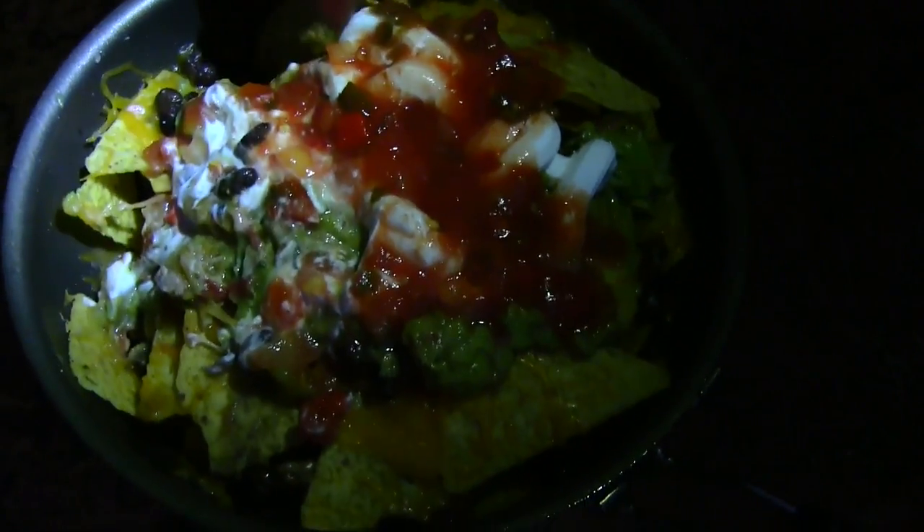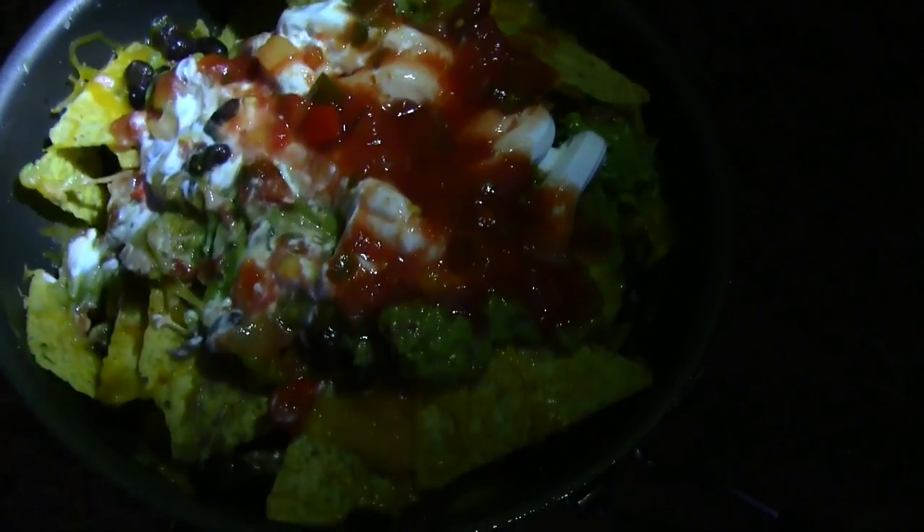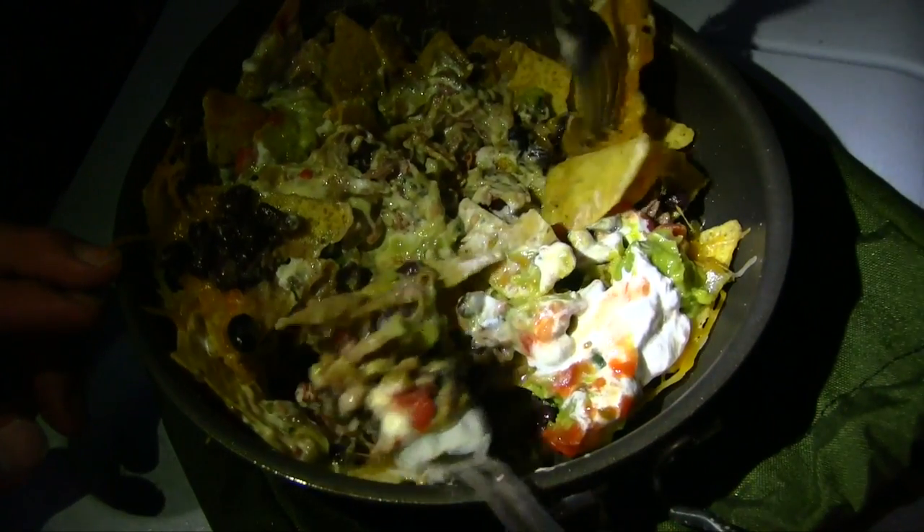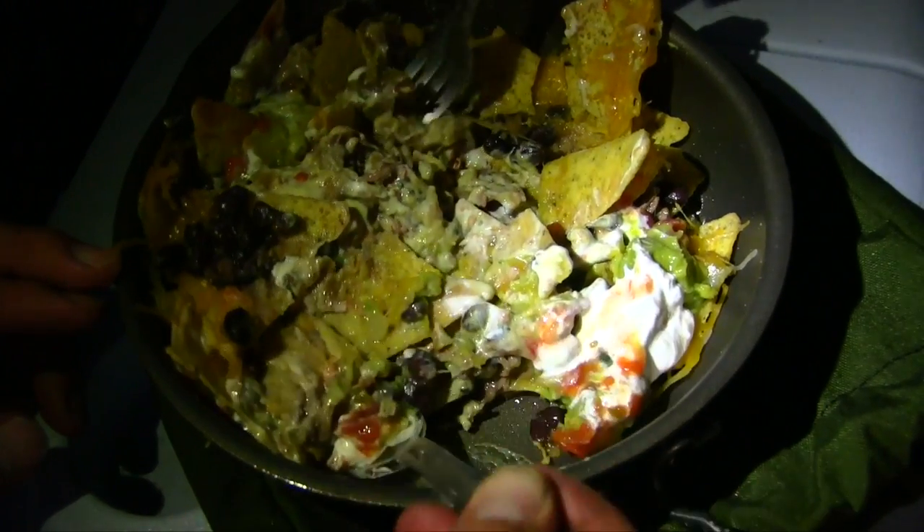That's good. I need a fork. You don't ever even make this kind of yummy stuff at home. Just good flavors in every layer of it. It's nice and spicy too.